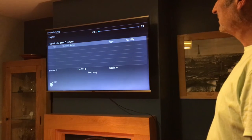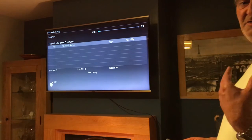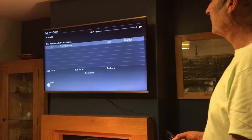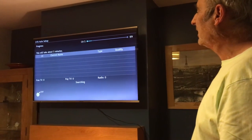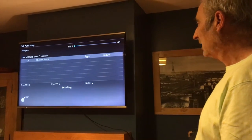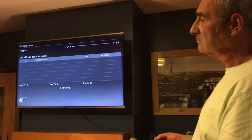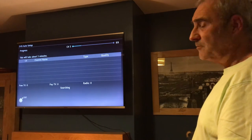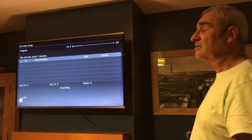Now the TV will start looking for the channels. Providing the antenna is in the correct position, it should find something. It can take a little bit of time depending on the TV itself — it will take about 3 minutes. You may find it sooner, it may take a little longer, or you may have to do it several times until you get the antenna in the correct position to pick up the broadcast.